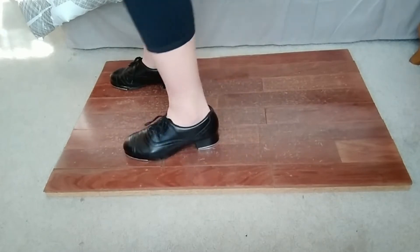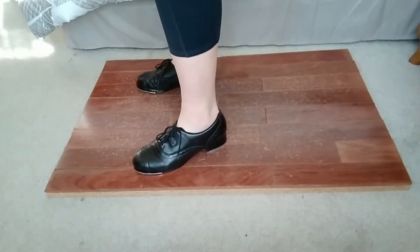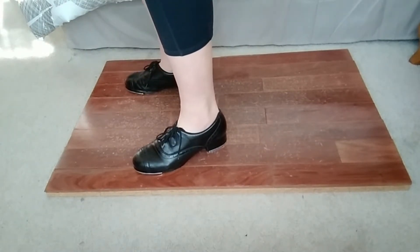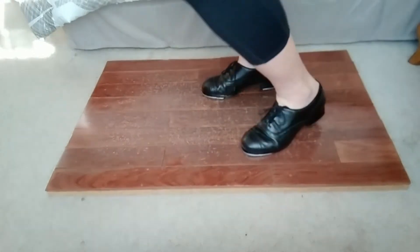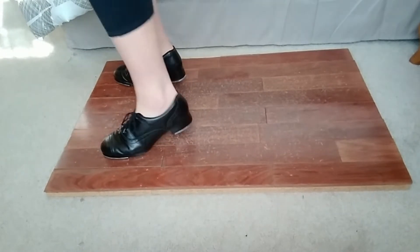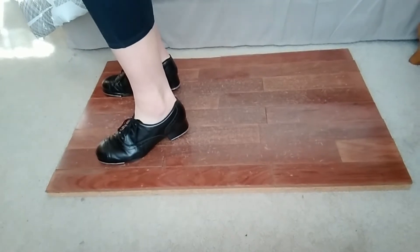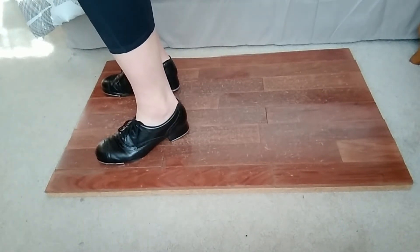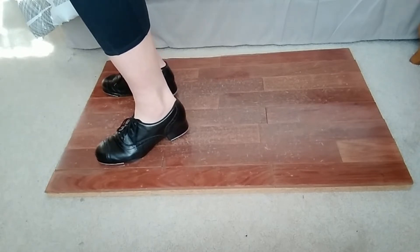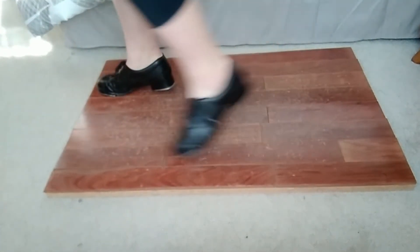Just like our single pullbacks, you've got to get a nice bend in the knees, a nice jump up — it's not so much back as it is up. Once you get faster and more advanced, you're gonna start from your toes, and it's not gonna be so exaggerated. The sounds are gonna be less separated; it's gonna flow a little bit more.